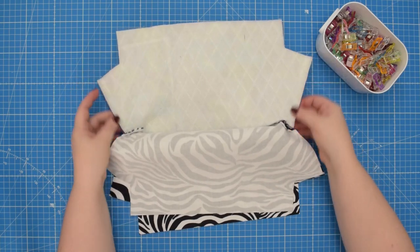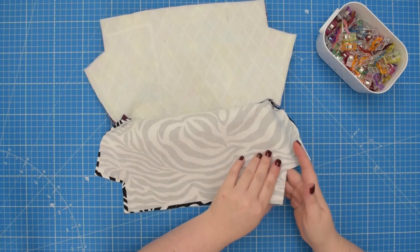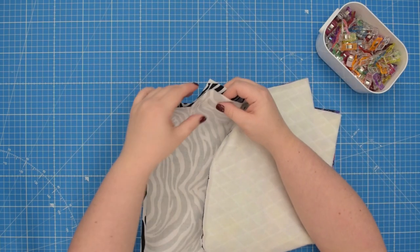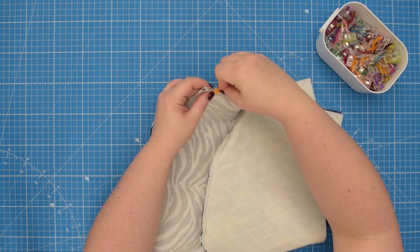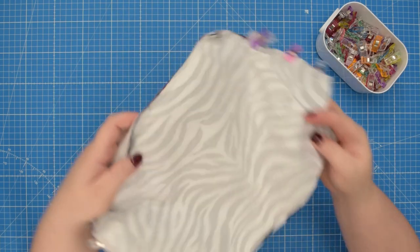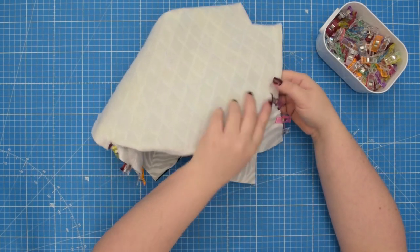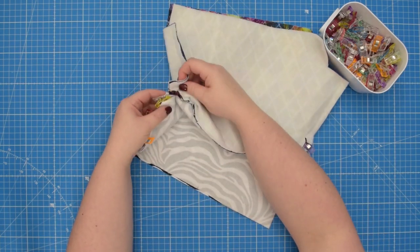Once you have the side seam stitched on the external fabric, repeat the steps for the lining fabric. Again, line up the side edges and clip them in place. When you are ready, take this to the machine and sew the seams using a 1 centimeter seam allowance.